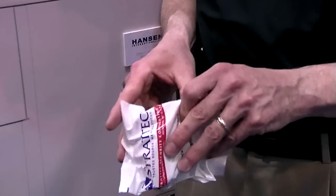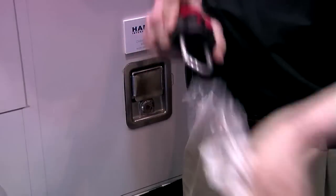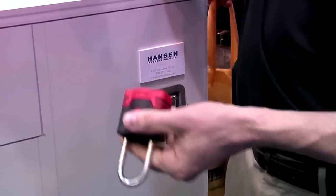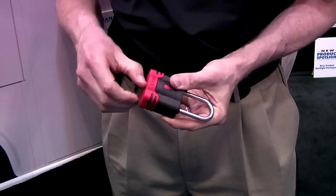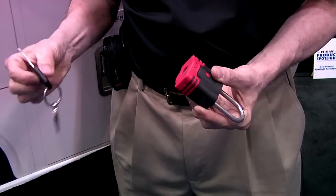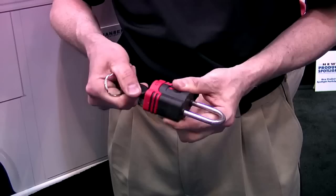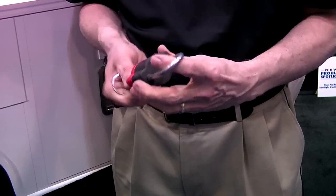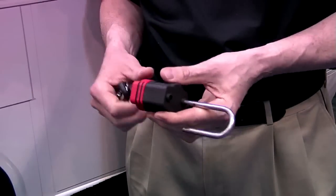So walk me through how this works. The consumer would buy a padlock and it's as simple as tearing off this lock seal — that's how you know it's never been used. In this case I've got a Ford key. Insert the key, turn it 180 degrees, and that lock just learned that key. At that point, the lock is permanently set to that key.